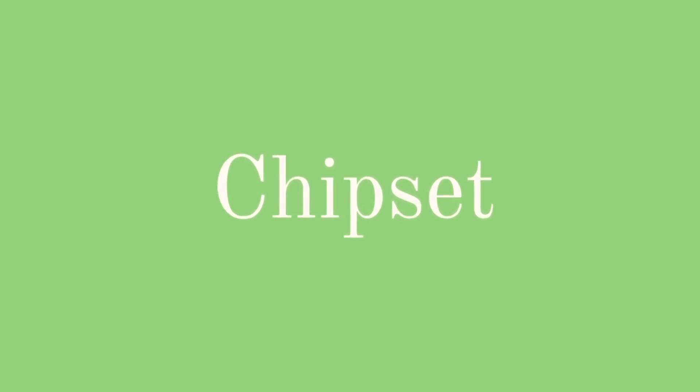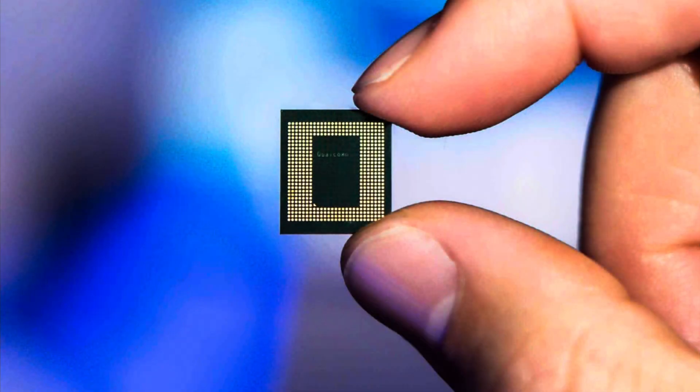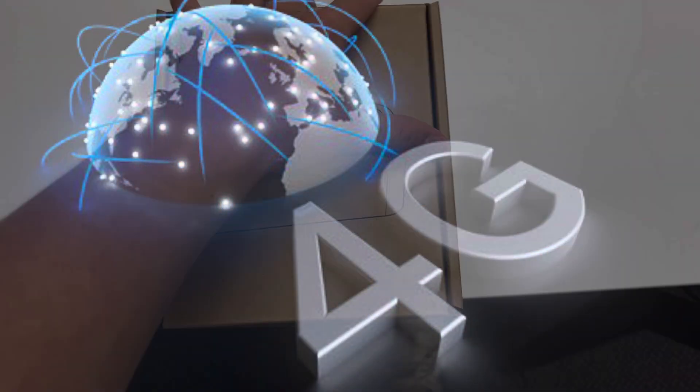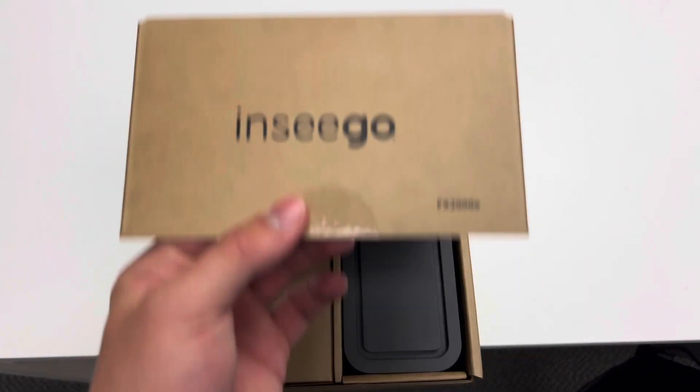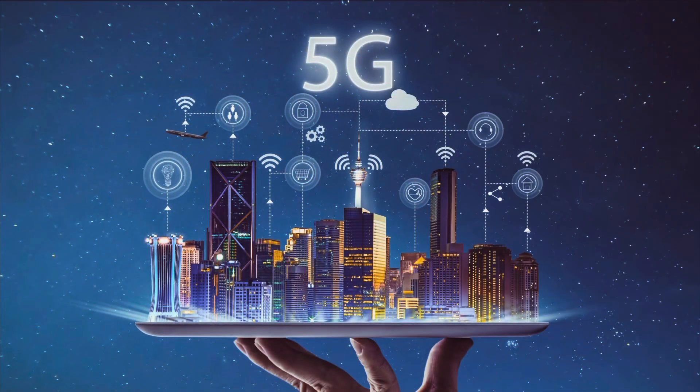Now let's talk about the chipset that each device uses. The FX-2000 uses the Qualcomm SDX55, which is a 5G modem chipset, while the Skyus uses a Qualcomm MDM9230, which is a 4G chipset. The FX wins in this case because the 5G chipset is an investment into the future of telecommunications. As 5G continues to take over, 4G devices become more and more outdated, so 5G compatibility is a big factor for the future.